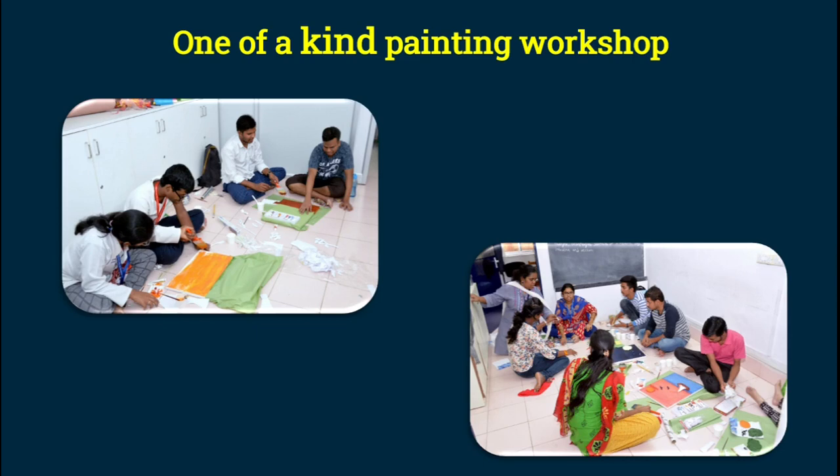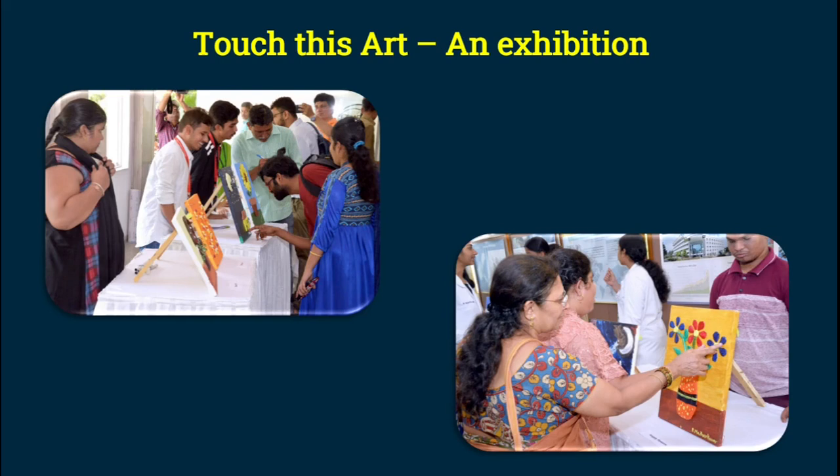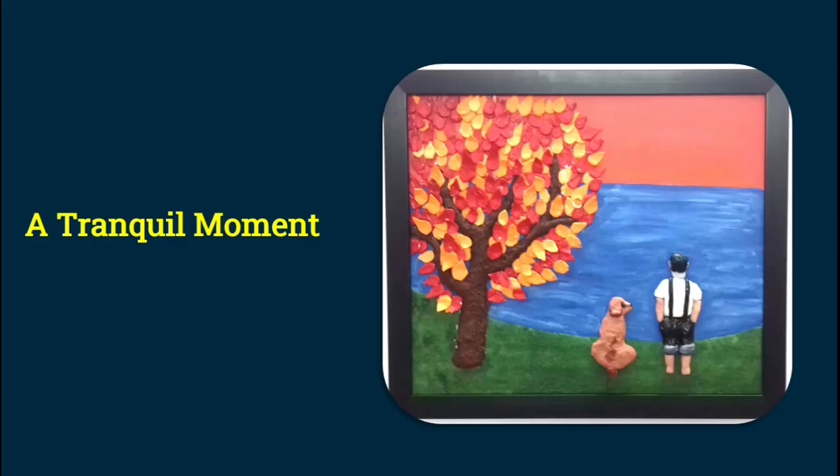Moving on, there are pictures of the exhibition held after the workshop. The best part was that both sighted people and visually impaired people came to experience the paintings and were able to enjoy them under one roof. Many visually impaired visitors, as soon as they touched the paintings, would say 'Hey, this is a dog!' or 'This is a well!' — they didn't need any external description. As soon as they touched it, they were able to understand what the painting was.